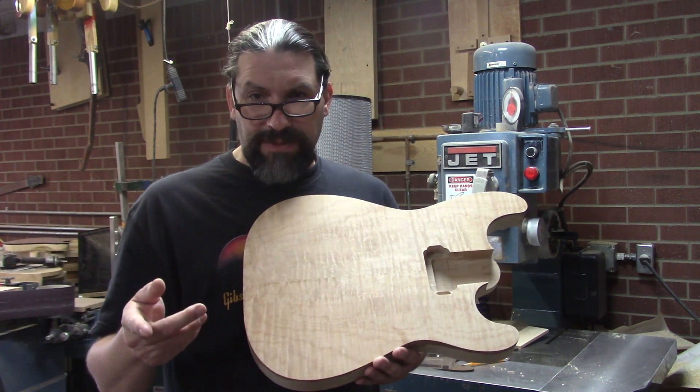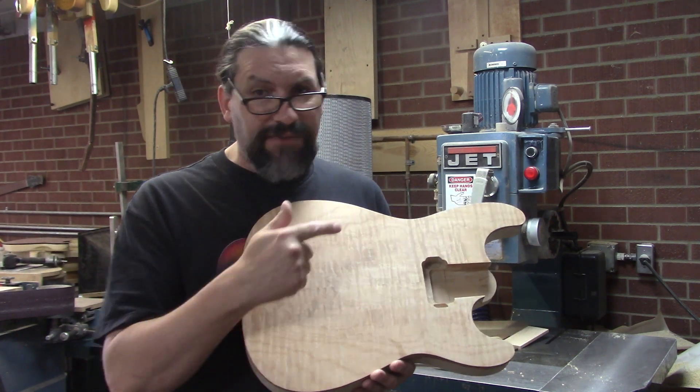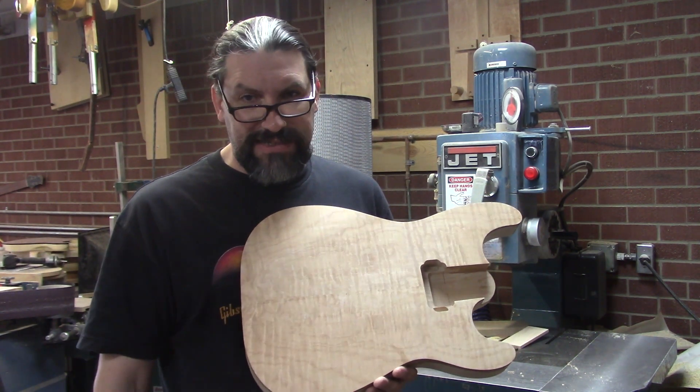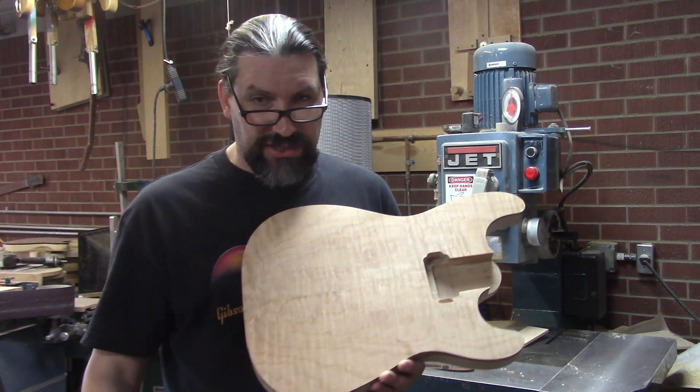Normally on the pin router we put the template on the back and let the pin follow it, but on this one we're not. We're actually going to mount the template to the top and use a pattern bit. It's just a little bit easier and you can make sure everything's exactly where you want it to be. A lot of people may not realize you don't have to use the pin on the pin router — and I'm fixing to show you.